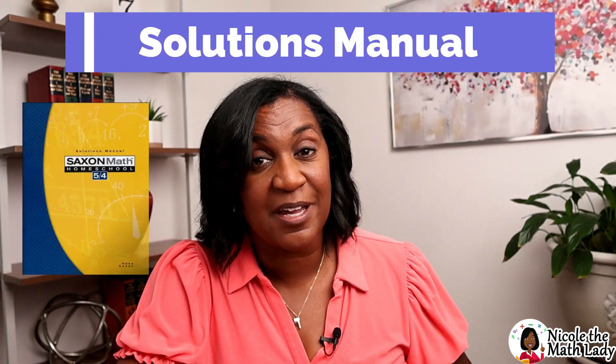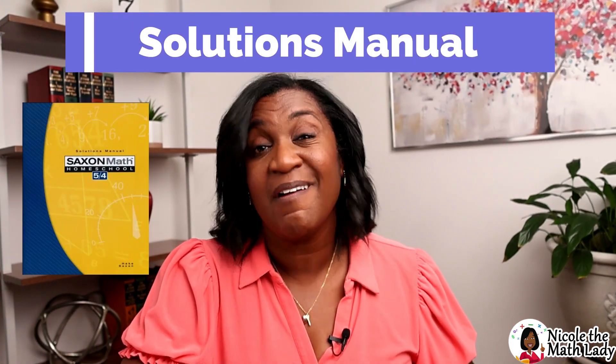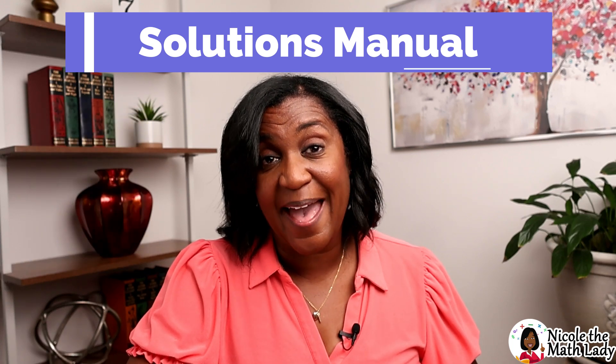The second book is called the Solutions Manual, and this is definitely one you want to have. In the Solutions Manual, you'll find detailed walkthroughs of each of the practice problems. You get them for the lesson practice — those are more simple walkthroughs — but the detailed ones come for the mixed practice. You definitely want to get your Solutions Manual.